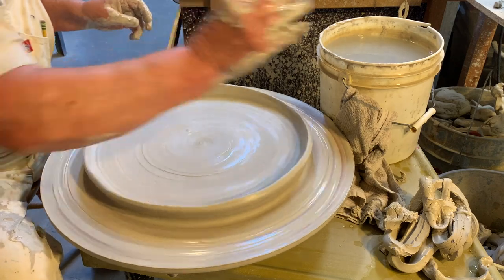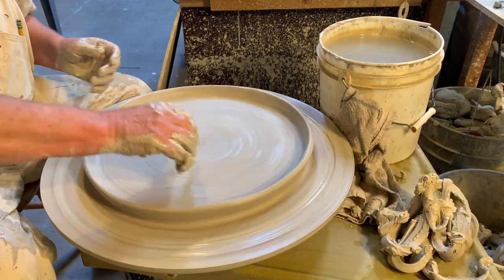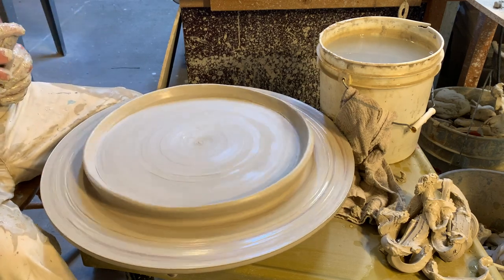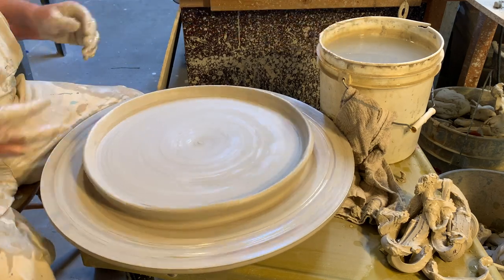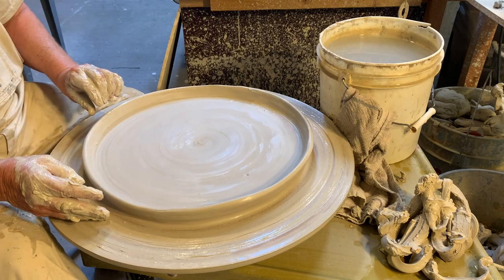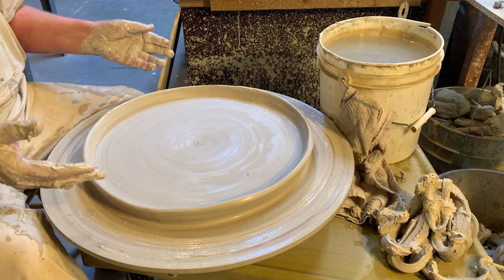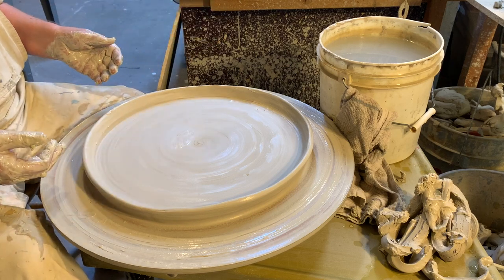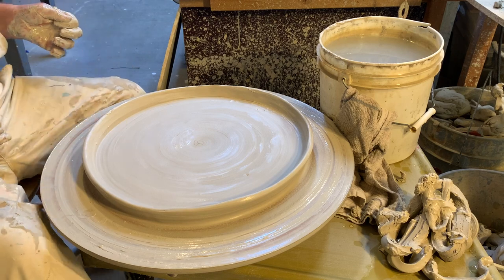I would probably let this sit here for maybe 10–15 minutes to just let it rest a bit. The next most important thing I need to do is cut it off. One of the problems people have making plates is they leave them and don't cut them off right away. What happens is the outside edge dries too fast while the inside edge is still wet, and it cracks. If you cut it off now it has a tendency to alleviate that problem and it won't crack on you.